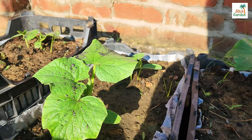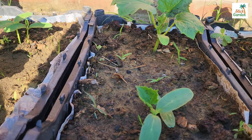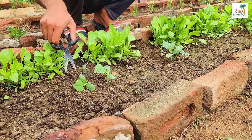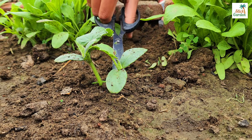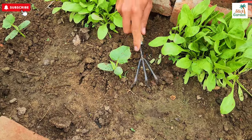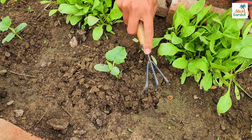While waiting for the fertilizer to ferment, take the opportunity to clean any weeds that may be growing around your plants. Additionally, if you have too many cucumber plants crowding each other, thin them out to ensure proper growth. Use a fork to loosen the top one inch of soil around your plants — this will help aerate the soil and allow for better absorption of nutrients.